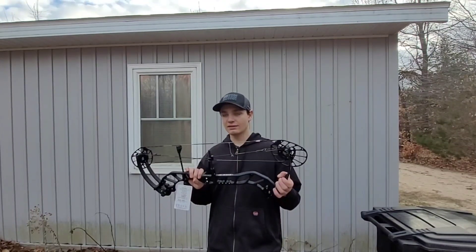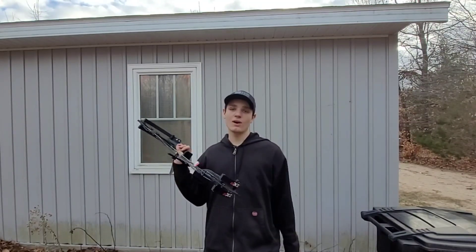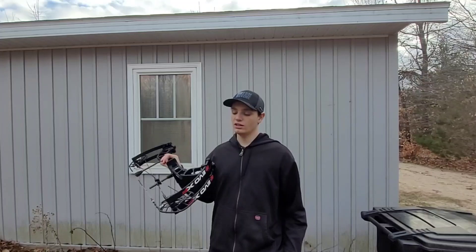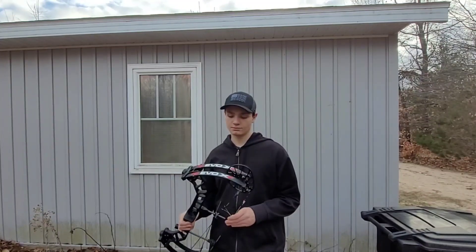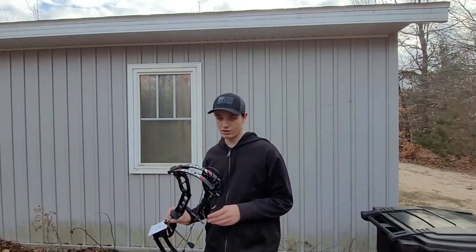This is what I ended up getting — a PSE Evo XF-30 E2 cam. I really hope you guys enjoyed, and I'll catch you guys in the next one.